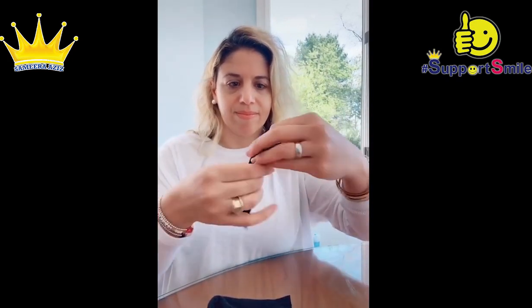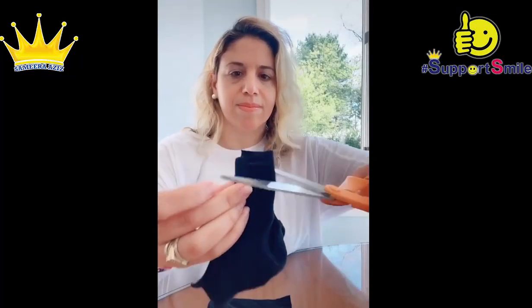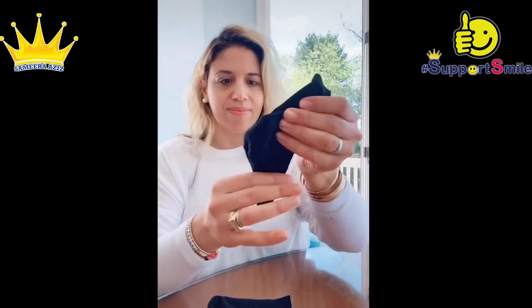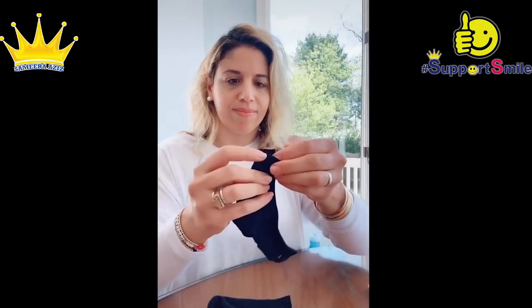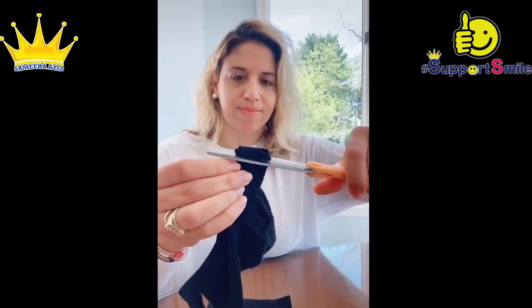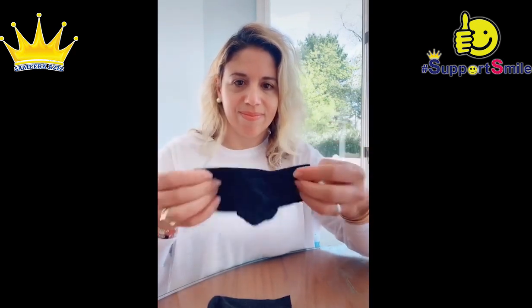Now we're going to fold it in half and you're going to put the two open ends together and we're going to snip just three quarters of the way to make this slip for the ear and flip it around and we're going to do the other side and snip again. Make sure not to get too close. So now we have the ear slots. Look at that. Now you take them and you put them around your ears and we are ready.